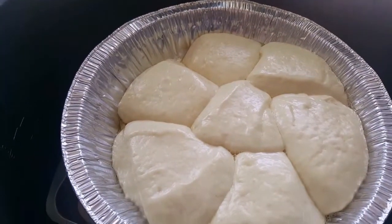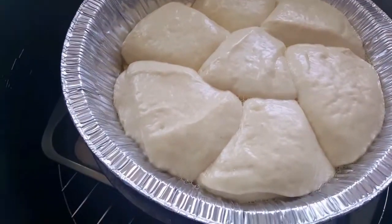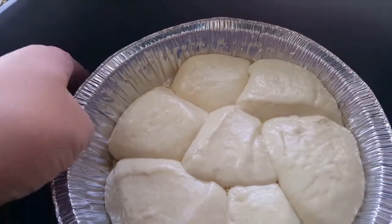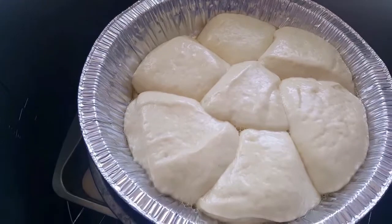After about one hour, our rolls are nice and fluffy and ready to bake. Bake in a 350-degree preheated oven for about 30 minutes.